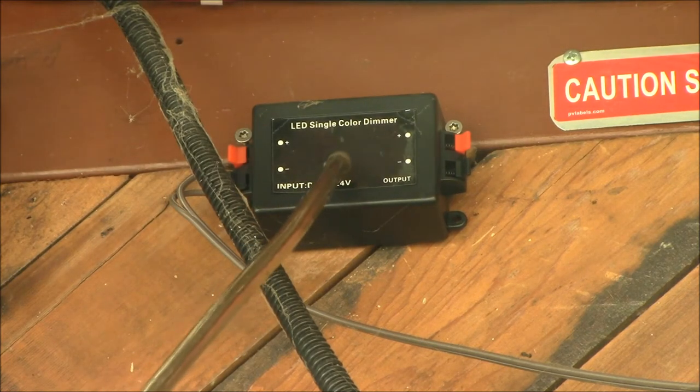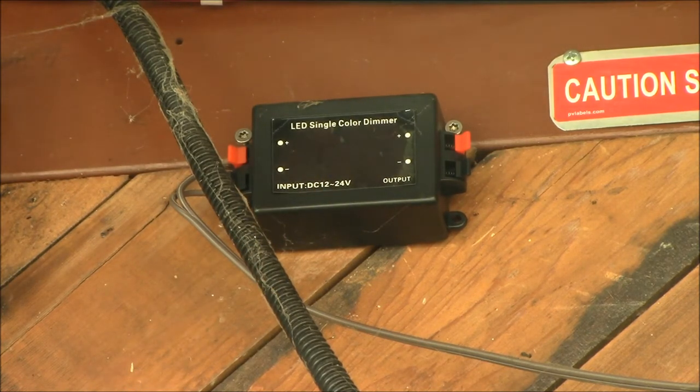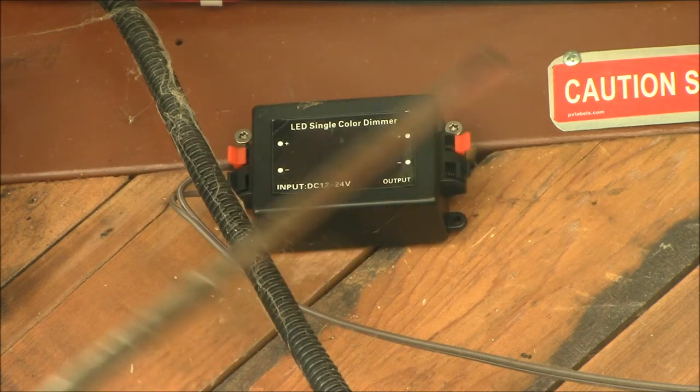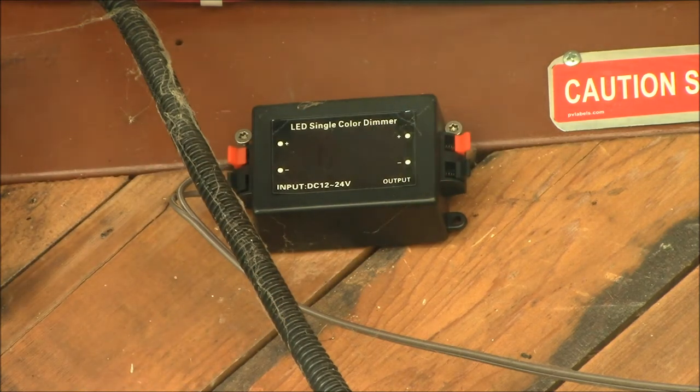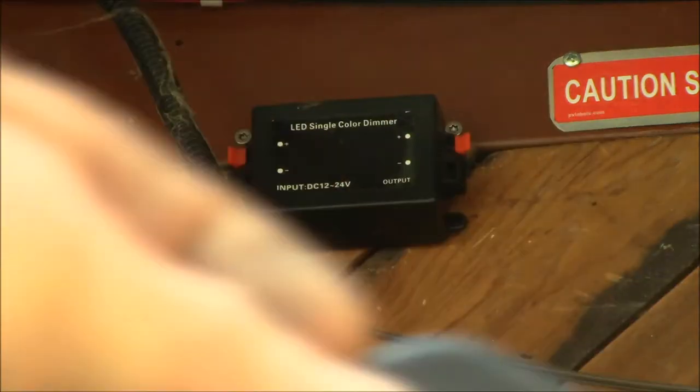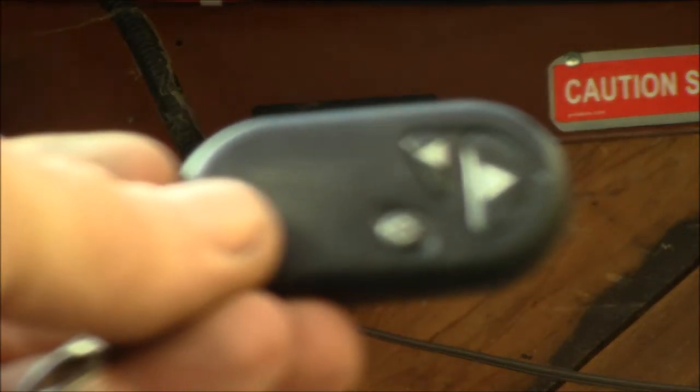That second wire coming off my relay goes to this little LED light dimmer, which is a wireless dimmer. The power comes in, and I'll be running a circuit down to the left to control my other lights. This is what allows me to control multiple lights with one switch. I have this little key fob that can control it — you can turn it on and off.